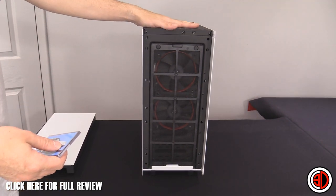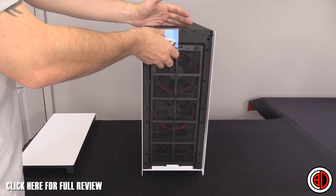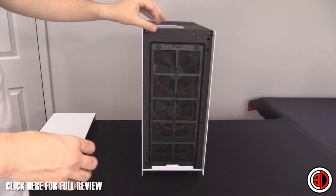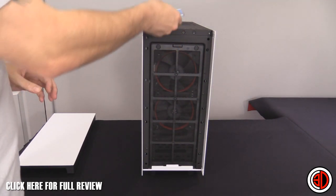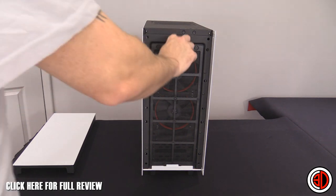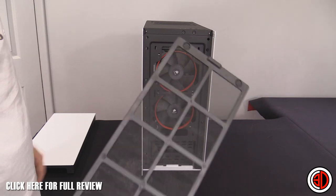But I can confirm it is steel because my magnets stick — my trusty XR2 magnet confirms it. Although in hindsight I could have just used the magnets from the magnetic front panel, which is a bit of a daft oversight.